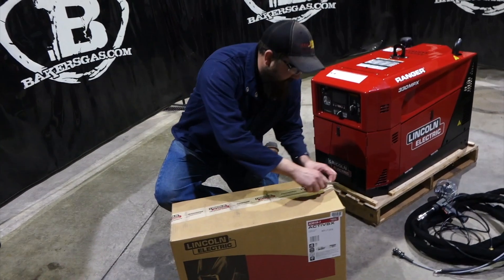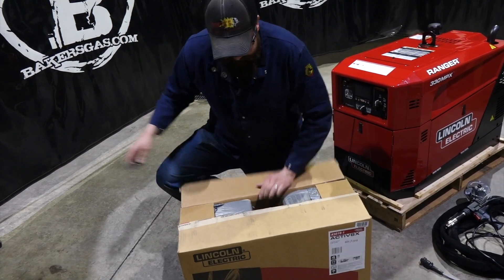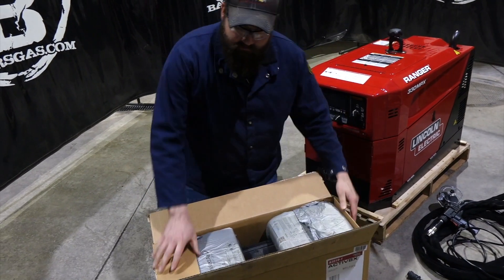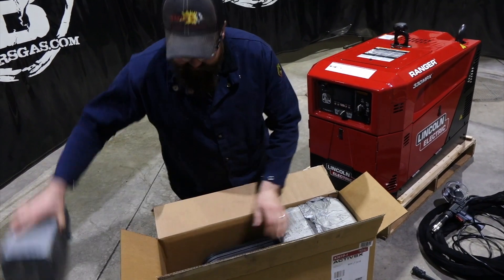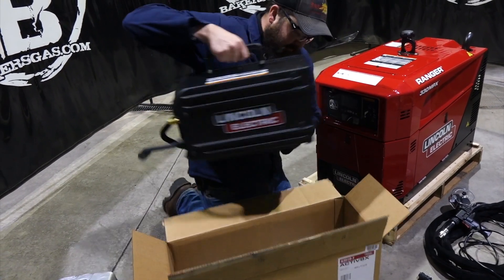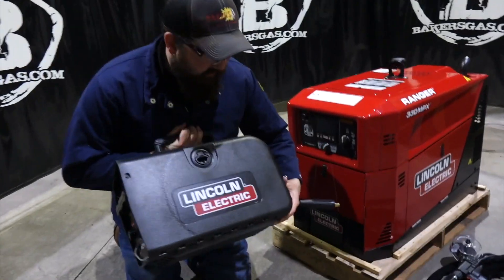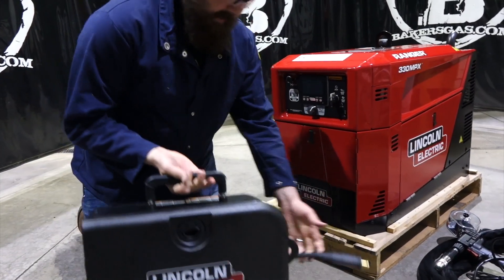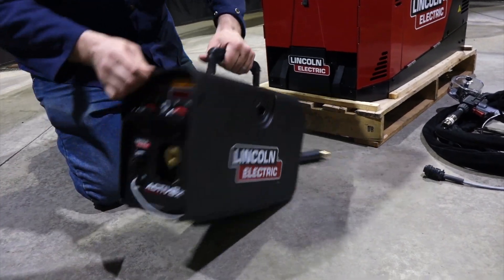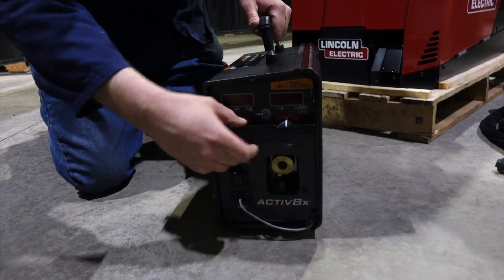Let's open up the wire feeder here. That's a brand new, never seen one of these either. Packaged up pretty nice. As you can see, it's actually pretty light. It's a very light feeder. The front — same kind of toggles are protected there.